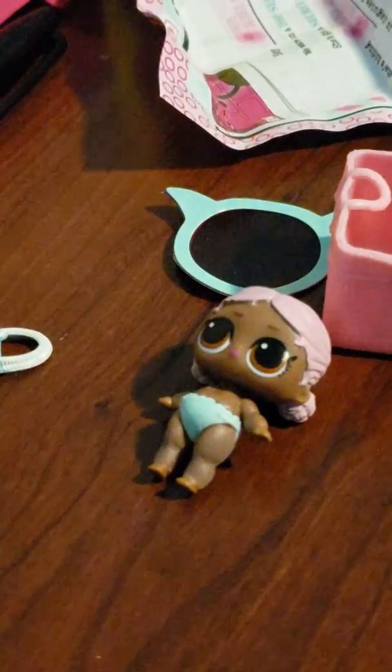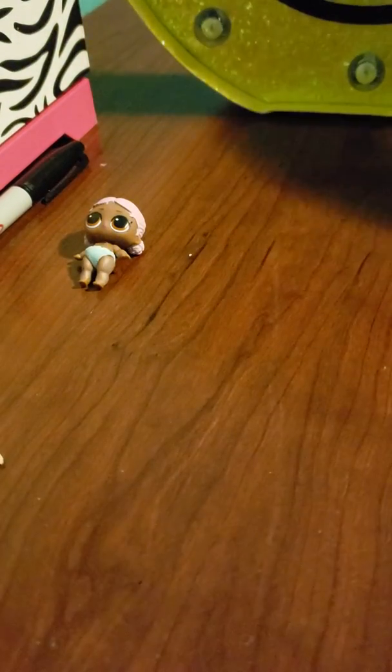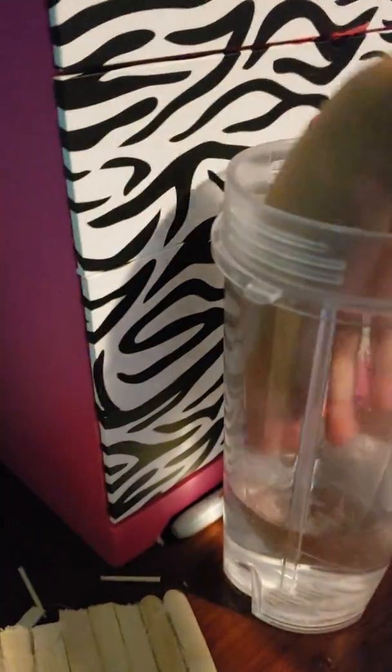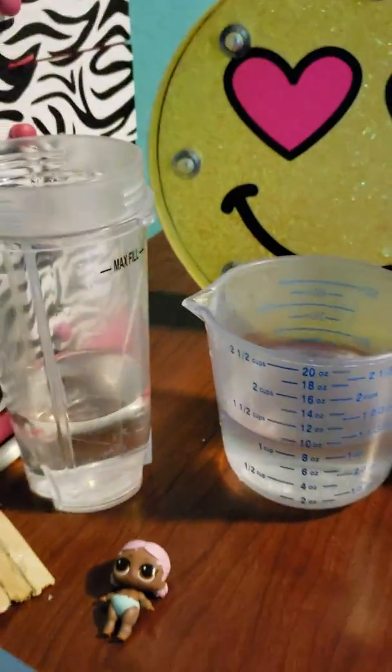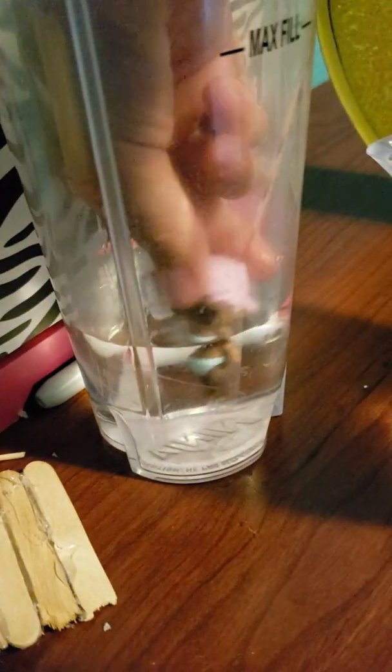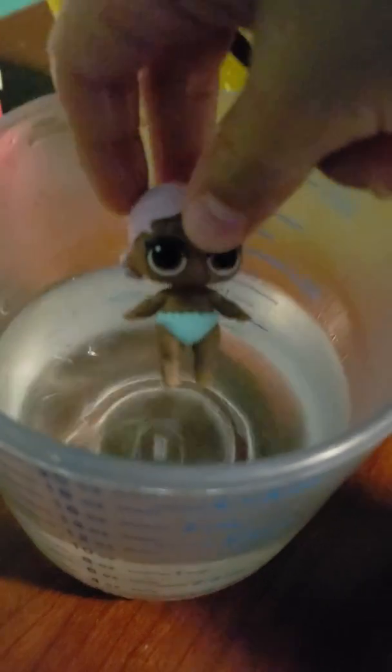I forgot one thing — to see if she color changes, or to see if she like does anything — like cries, spits, or pees. Let's see. Let me go and get my glass of water. Let's see if anything color changes. I got my hot water right here. Well, I think it's cold water — yeah, that's the cold water — right here with my hot water. Let's see what happens in the cold water. Does she color change? No. Let's see if she does in the hot water. No, she doesn't color change.